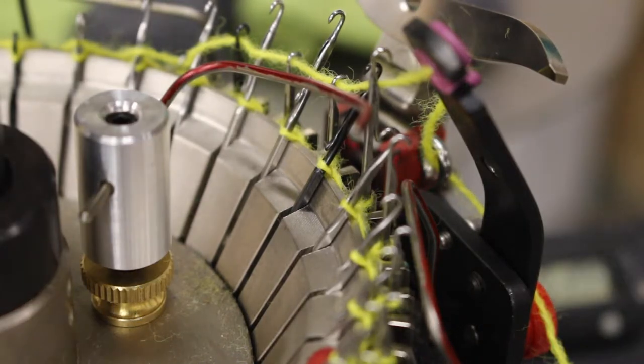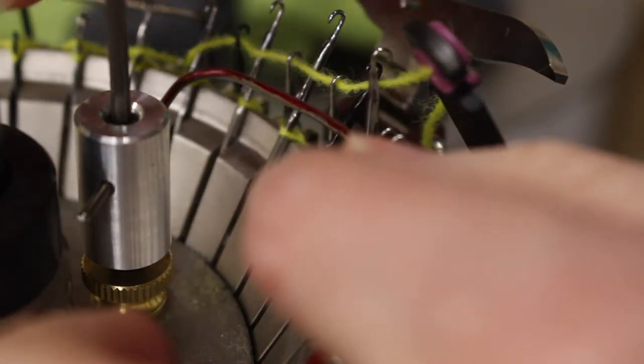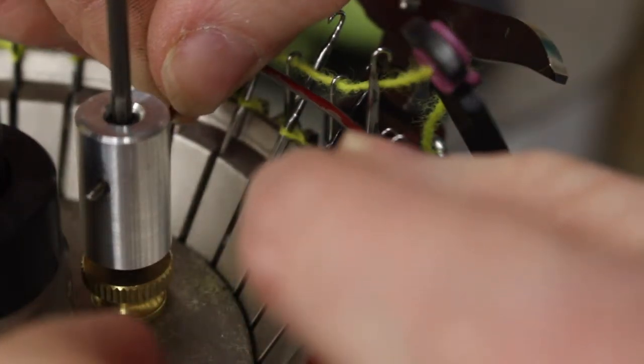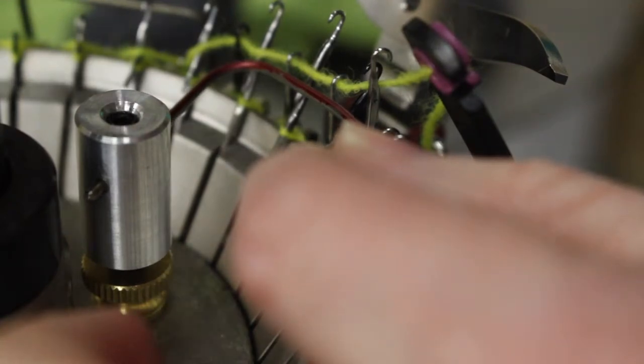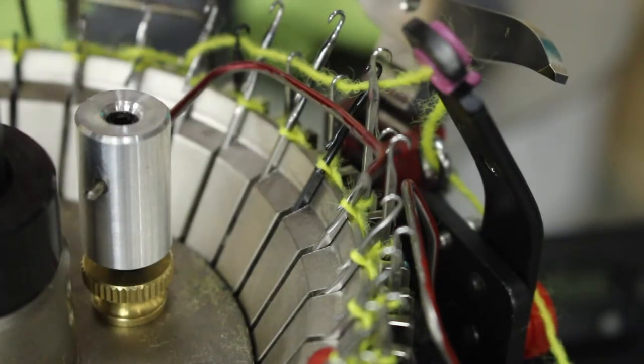Here is a view of that adjustment from another angle. The latch guard wire should be placed so that it prevents the latches from popping shut, but does not interfere with the natural motion of the latches opening to accept new yarn.